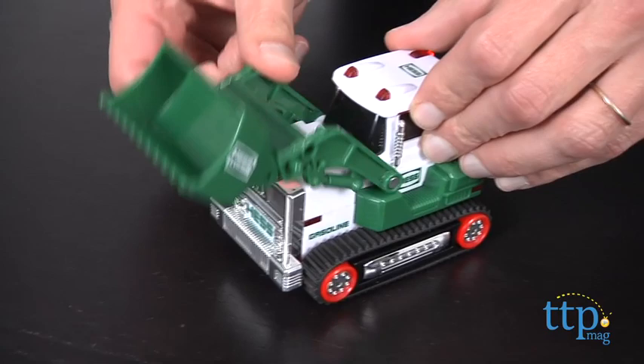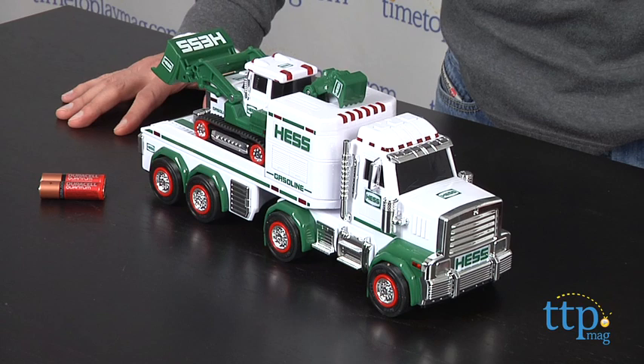So you can make believe loading and unloading. Now these toys are not age graded, but they're not for kids under three, and a lot of people collect them. So you can consider this a collectible, keep it in the box, and put it away.